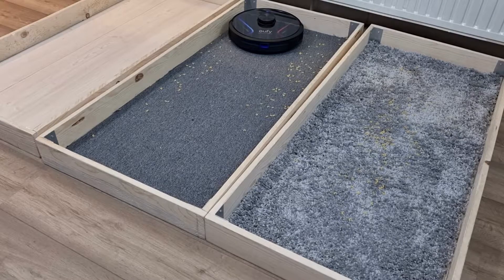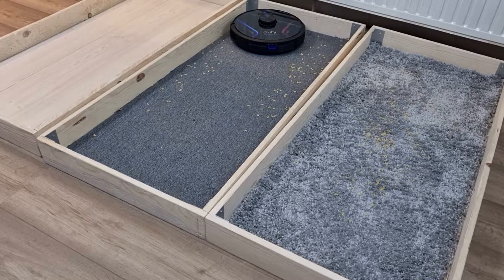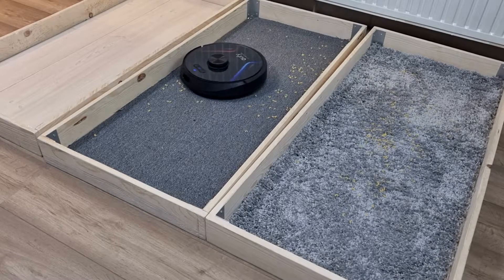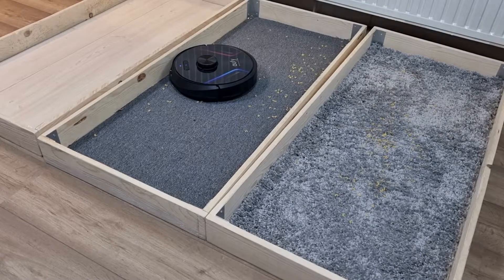I tested the robot vacuum cleaner on three floor types: wooden floors, high pile and low pile carpet. On all three floors the RoboVac has no problem with large and small dirt as well as animal hair.